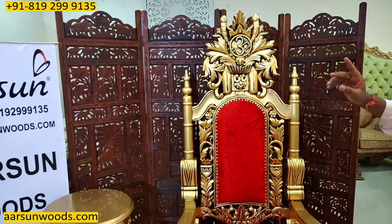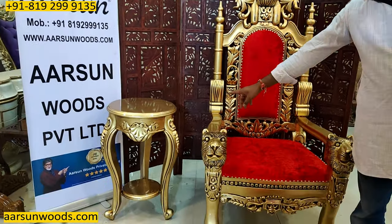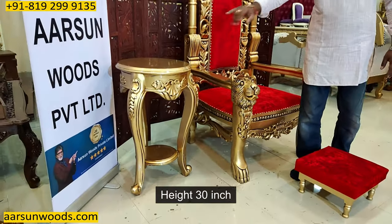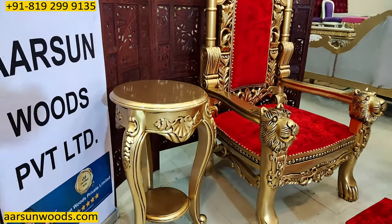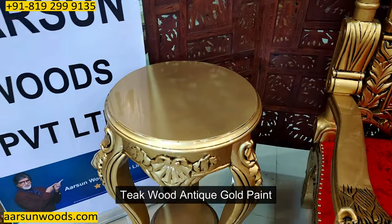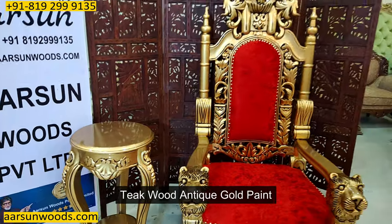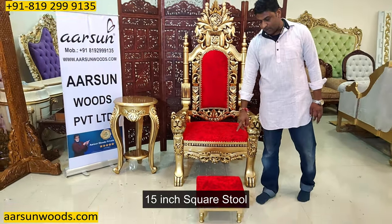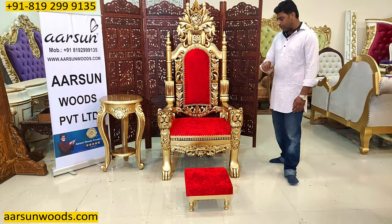It has a side table — 18 inches wide and 30 inches in height. This is antique wood with antique gold paint, and it comes along with a 15-inch square stool for the paduka.